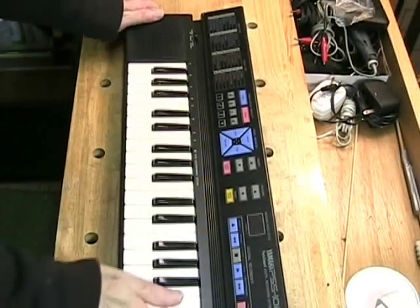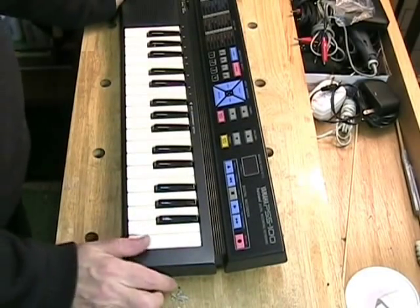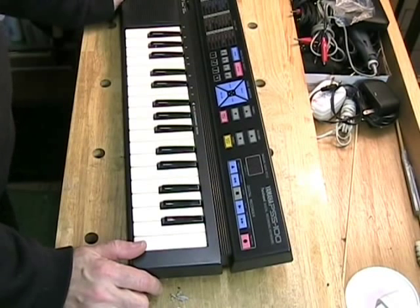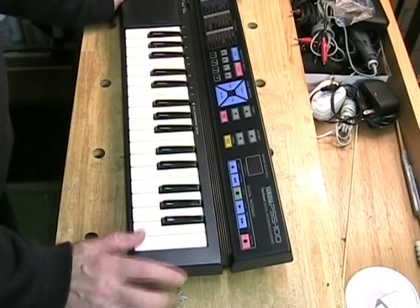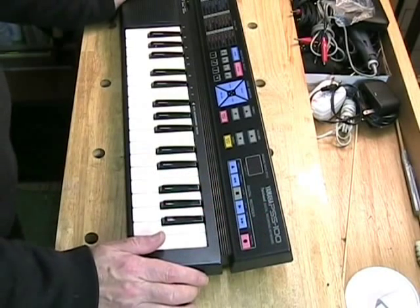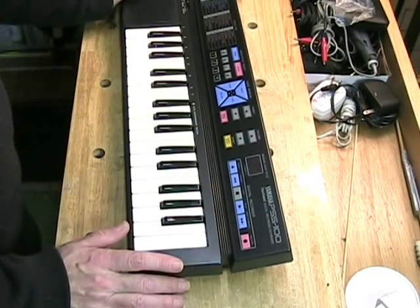This is a video report for a YouTuber named Sean K. I'm using Sean K to keep his full name anonymous. He contacted Clytside Productions because he saw a video on YouTube about a modification I did to a Yamaha PSS100 keyboard, and he wanted a similar modification.